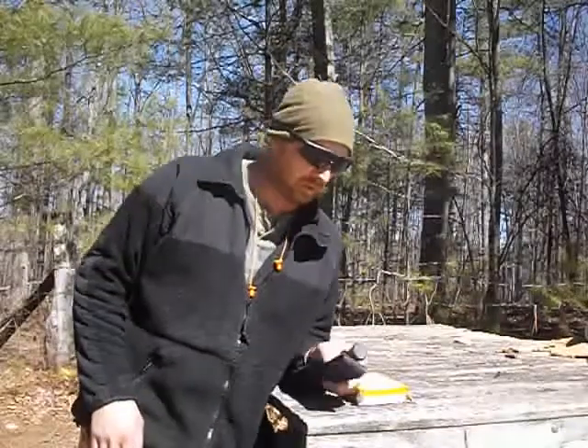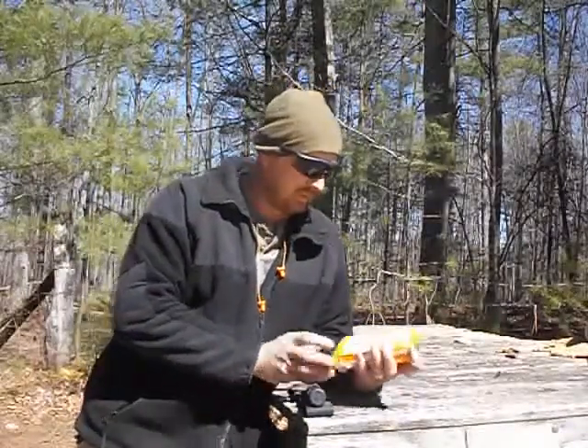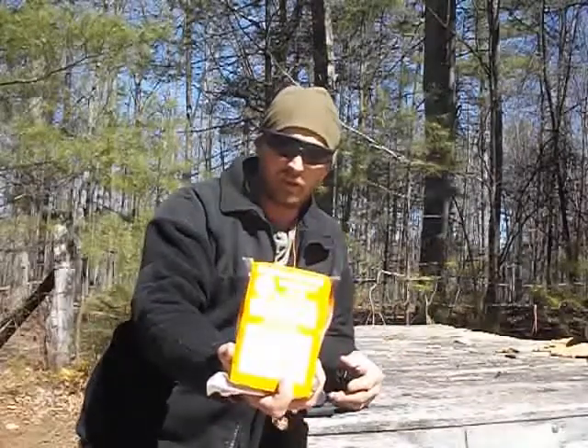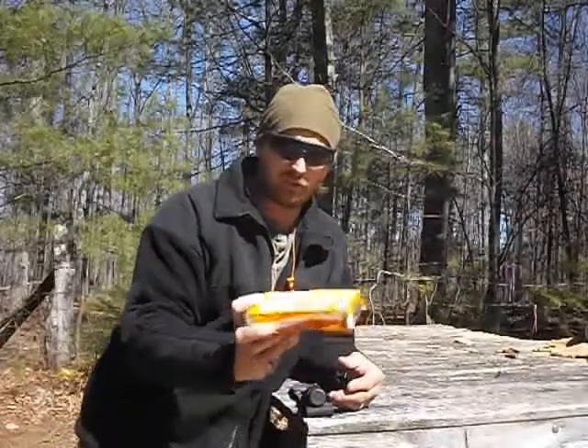Alright YouTubers, this is John Rambo and I'm back. Got a couple gear reviews for you today. One of them is going to be this UST Ultimate Survival Technology Food Ration Bar.